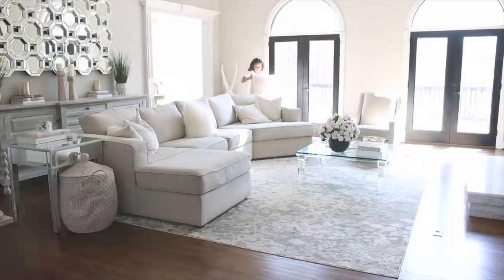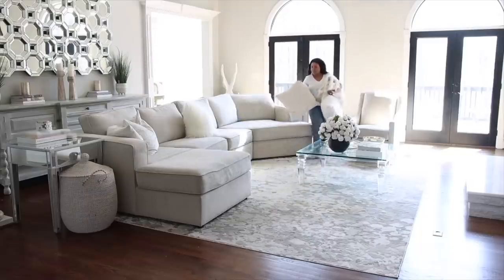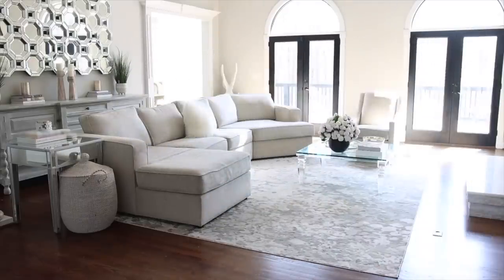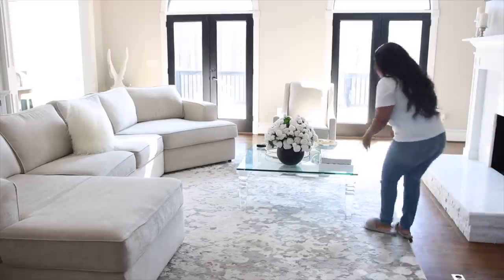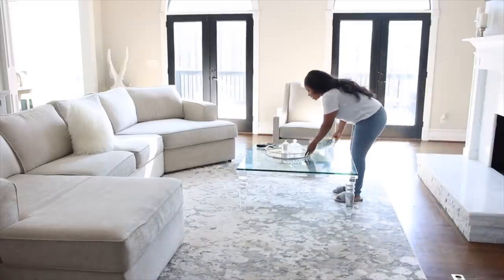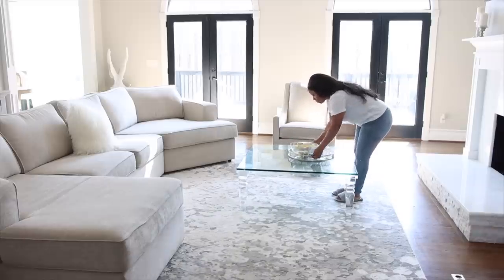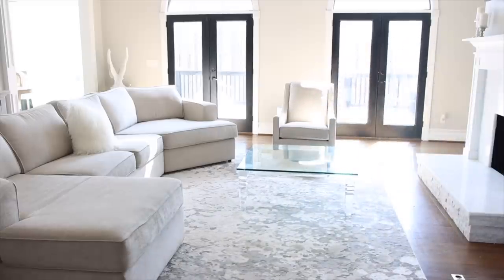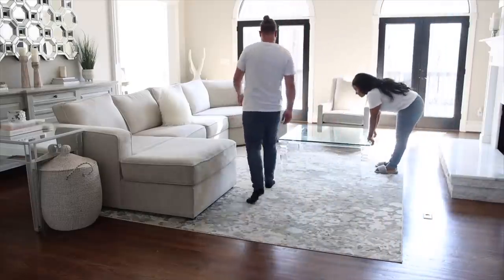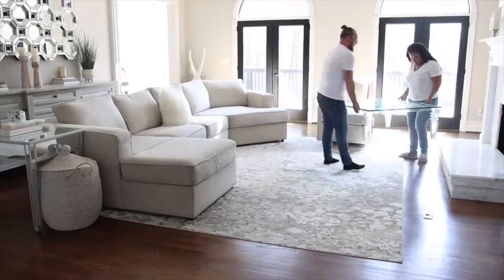I absolutely love springtime and I love to refresh my space, so I'm really hoping this video will inspire you guys to freshen up your home for the new season. I'm starting by taking everything out of the living room because I am going to be adding a few new things. I don't like to do anything too crazy, but adding a little pop of color and just refreshing things is always nice.